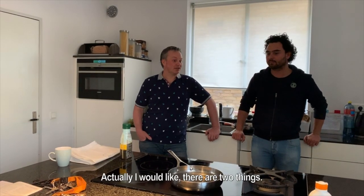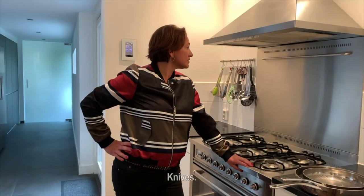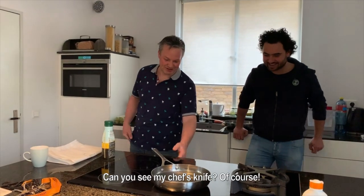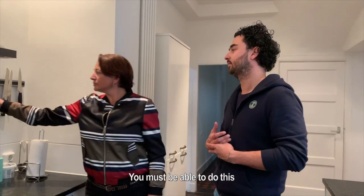Actually, I would like just two things: a good knife set and a kitchen machine. I see my chef knife here, of course — this is the sharpest. You just have to do like this.